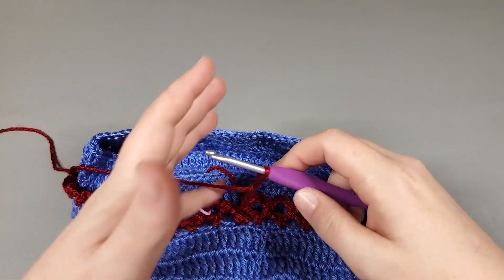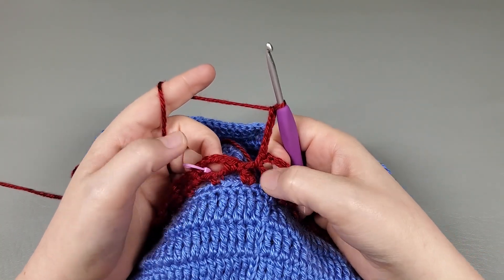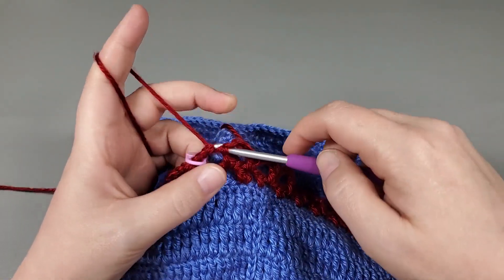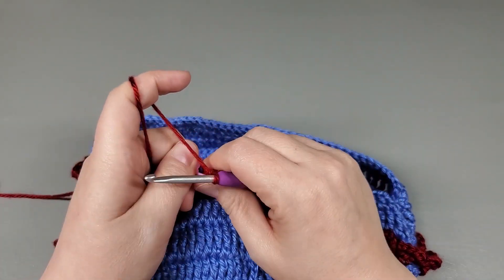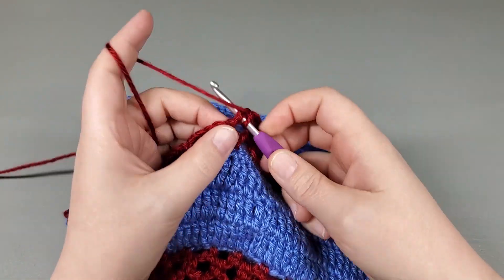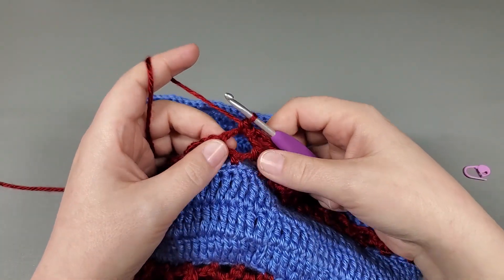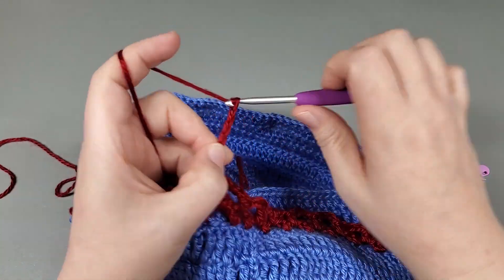Okay, so I've repeated that around — single crocheted into that last chain, chain five. And now I'm going to slip stitch to the first chain and chain one. Now we're going to single crochet back into that same chain and chain six: one, two, three, four, five, six. And this is round three.